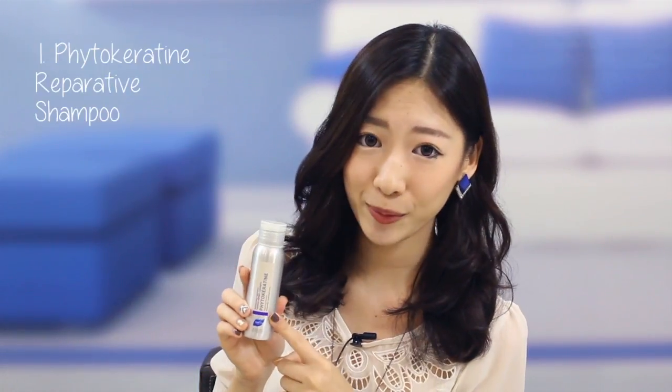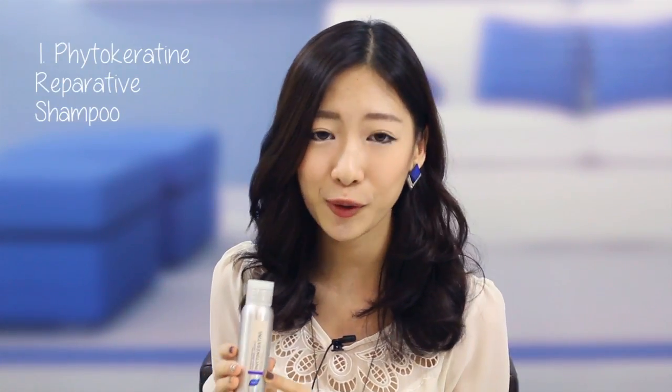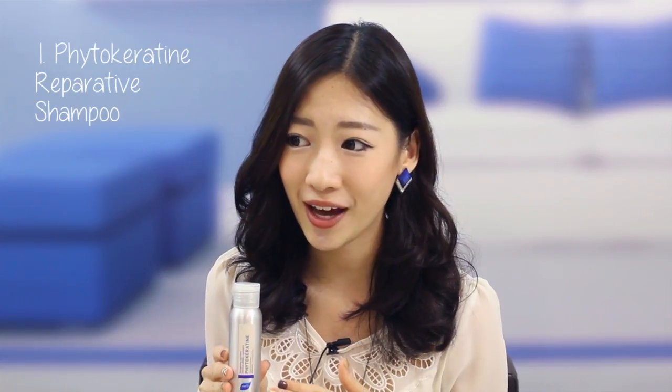The first product in this edition of Black Box is the Repairing Shampoo from Phytocarotene. It's meant for weakened and damaged hair, which I kind of need because I subject my hair to chemical treatments quite often — like every month or once every few months. The first thing that jumped out to me is that it's sulfate-free and paraben-free. These are things you do not want in your shampoo because it weighs your hair down. For me, I have very fine hair, so a shampoo without sulfate or paraben is actually better.